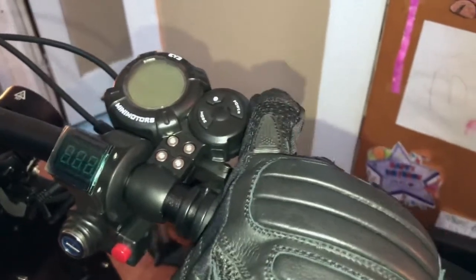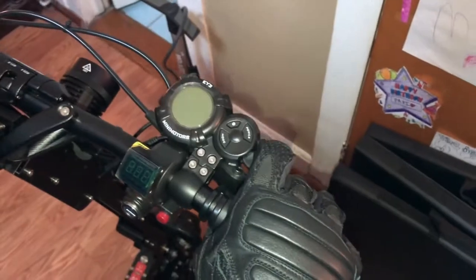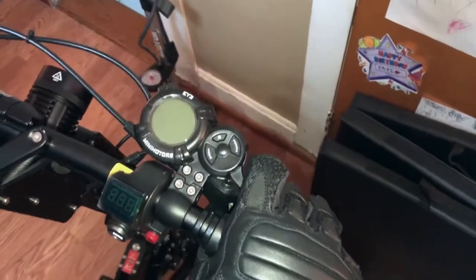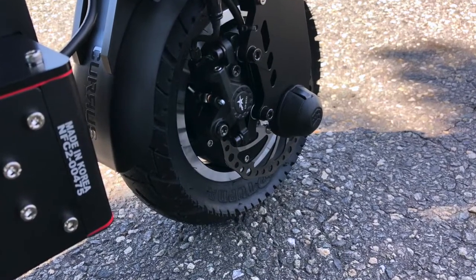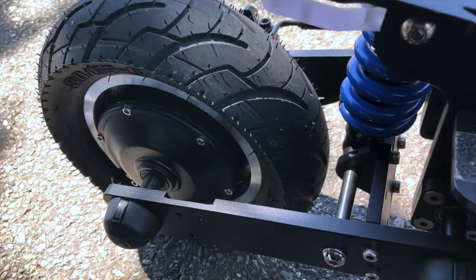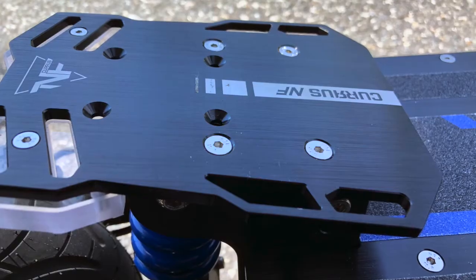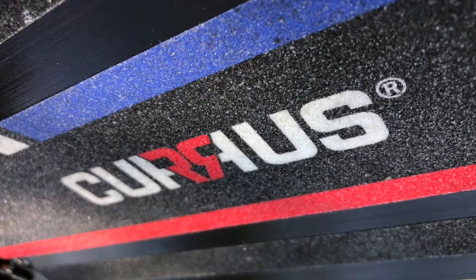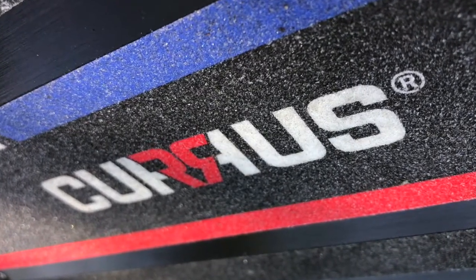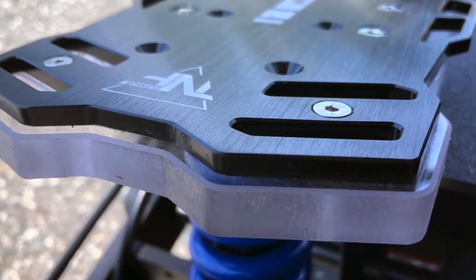Here I'm actually practicing with the throttle with my motorcycle glove on to make sure I have the proper feel. Once you're satisfied with your whole setup after the unboxing, please do a double safety check on all components of your scooter. You will enjoy the scooter — believe me. I hope you enjoyed the video.